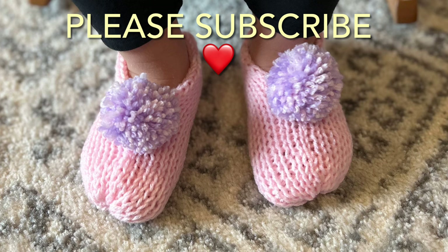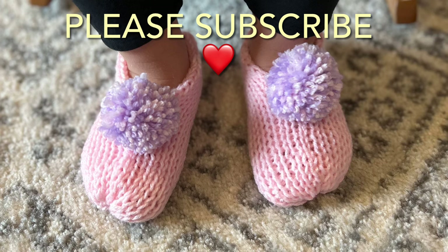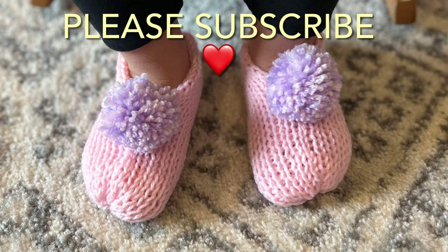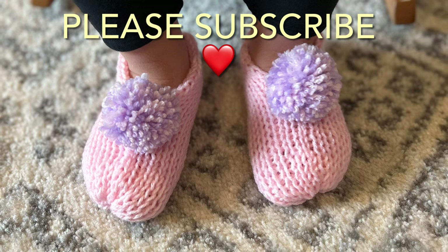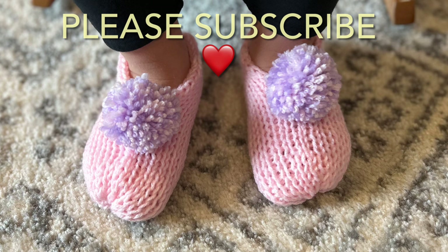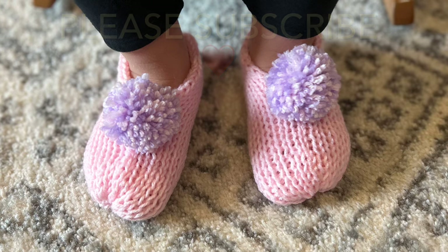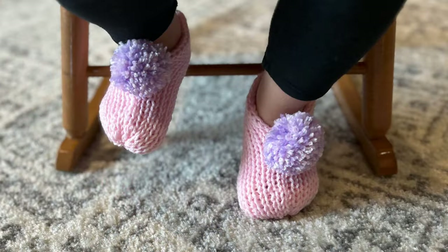Now 66% of you who watch my videos regularly do not hit that subscribe button. I need you to do that. Would you do that for me please? It's free, it doesn't send you a bunch of emails and notifications. It just helps me out. So please go ahead and do that.